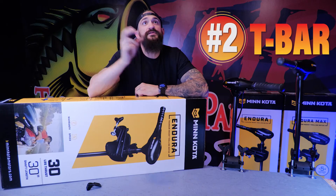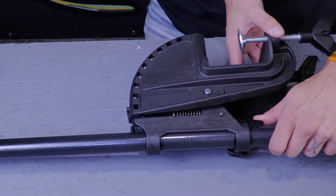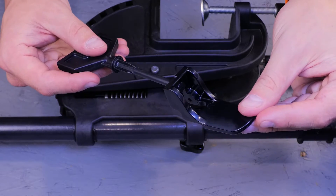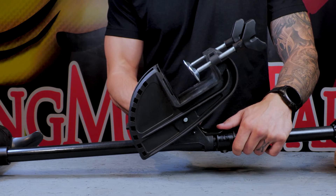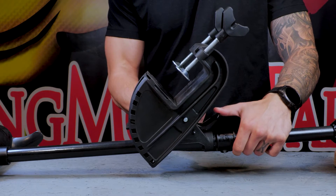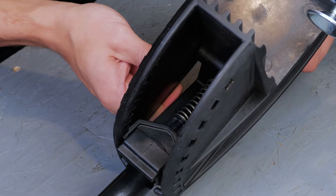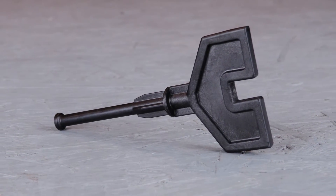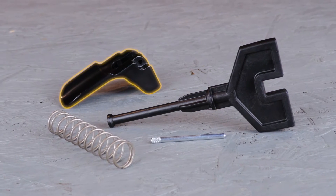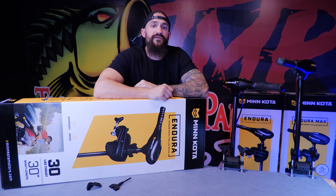Number two on the list is the t-bar. The t-bar is responsible for the tilt of your bracket and locking your motor into place. The top of it connects to the tilt lever and the bottom locks into 10 different spots giving your motor 90 degrees of tilt. This part takes on a lot of stress when you run into something, so we see a lot of these break from impact. You can purchase this part by itself or we offer a t-bar tilt kit that includes the t-bar, the tilt lever, the spring and the pin. It's an easy on-the-water fix, so I'd recommend keeping a spare kit in the boat just in case.